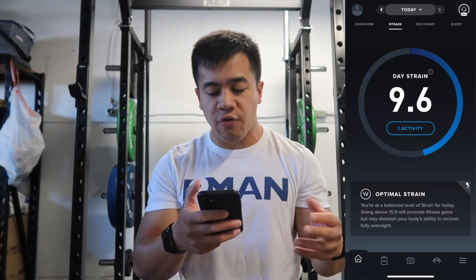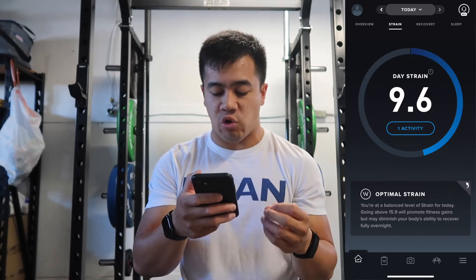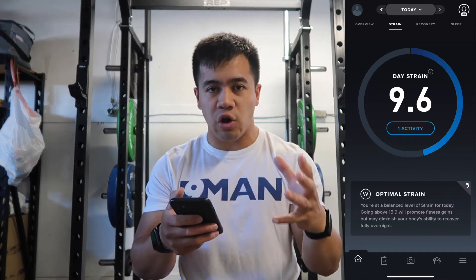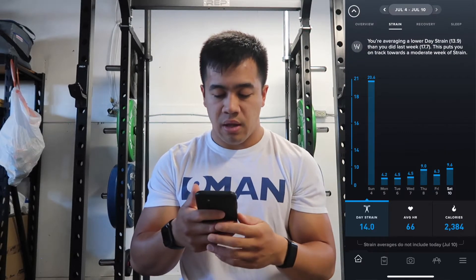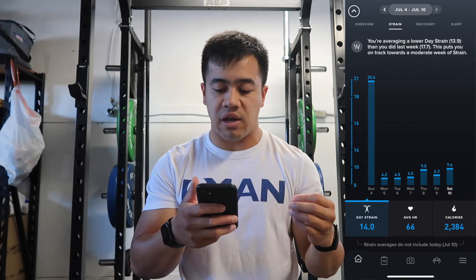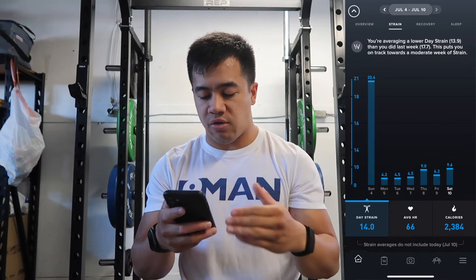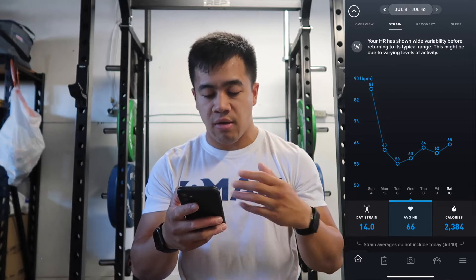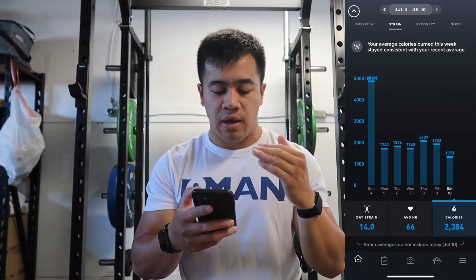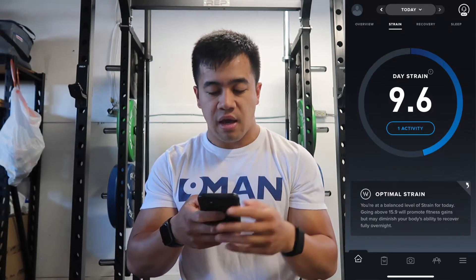Moving to the strain tab: so far I've had one recorded activity today — a functional fitness workout, mainly my jumping workout. The note says I'm at a balanced level of strain, and going above 15.9 will promote fitness gains but may diminish my body's ability to recover fully overnight. If I swipe up, the weekly overview shows I'm averaging a lower day strain of 13.9 compared to last week's 17.7, putting me on track for a moderate week. You can also see average heart rate and calories burned.